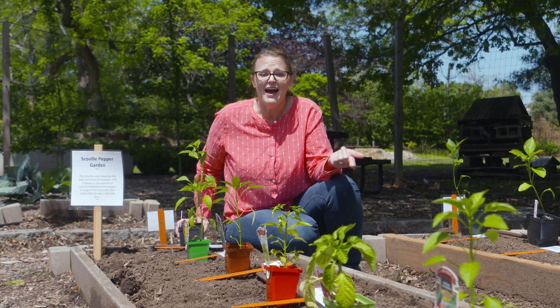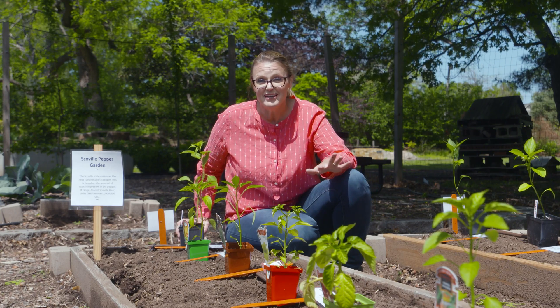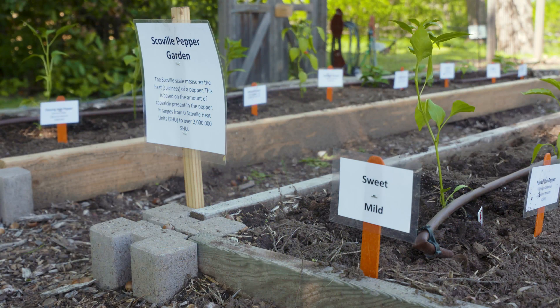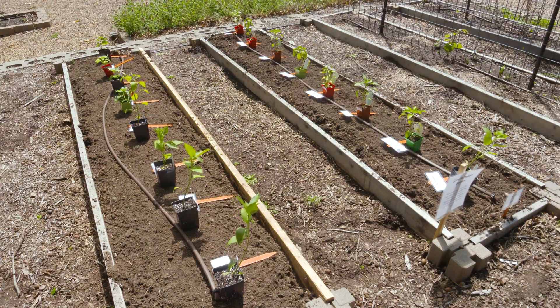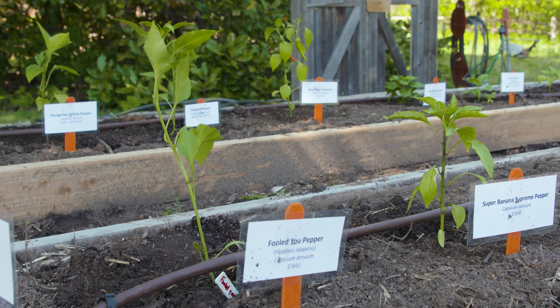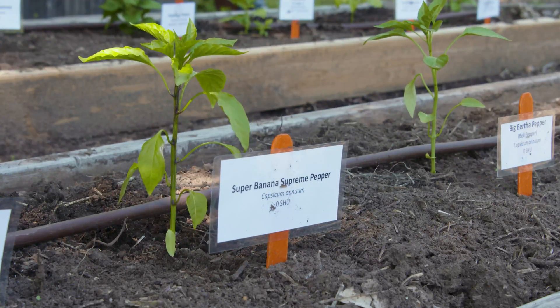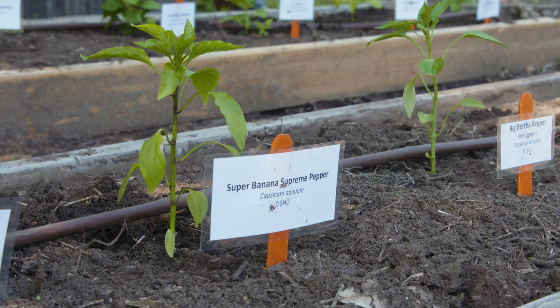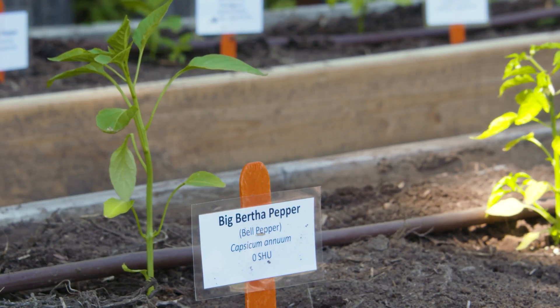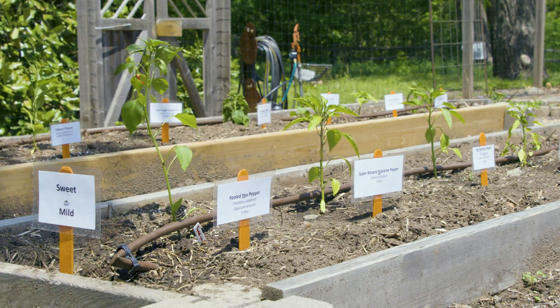There are also no-heat habaneros as well that you might want to try. Getting back to our garden, we've got several peppers laid out. We've got one bed that's going to be more sweet to mild, and then a bed that goes from mild to hot. The first three we've got here actually have zero Scoville units, meaning no heat at all — our Fool's Jew jalapeño, our sweet banana pepper that often comes with salads, and our bell pepper. We've got a Big Bertha bell that we're planting here.